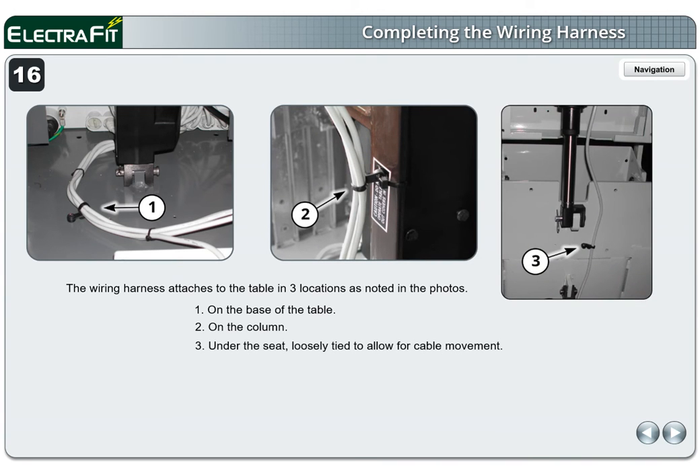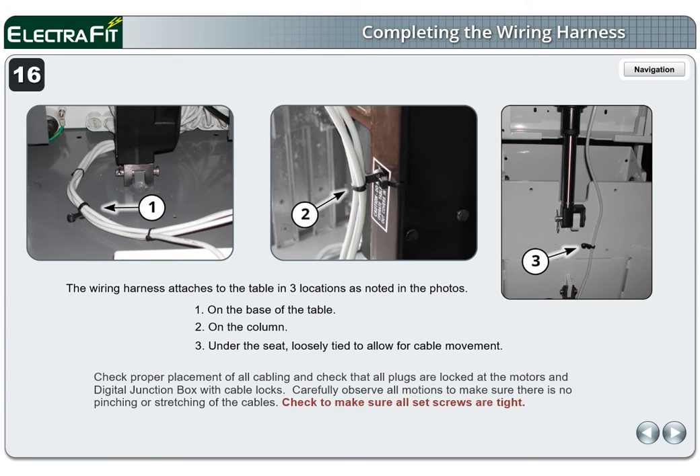Location 3 is under the seat, loosely tied to allow for cable movement. Check proper placement of all cabling and check that all plugs are locked at the motors and digital junction box with cable locks. Carefully observe all motions to make sure there is no pinching or stretching of the cables. Check to make sure all set screws are tight.